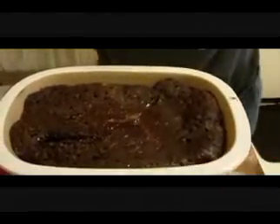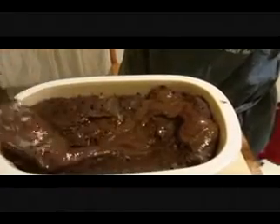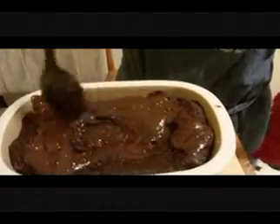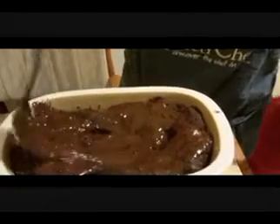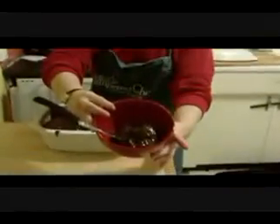Alright, our cake is done! As you can see, when we cut into the middle, you've got all the gooey chocolate lava. And around the outside is our chocolate cake. So when you get that all incorporated in there, just take a scoop out. It goes great with some vanilla ice cream or on its own. So there you have it — 8-minute delicious chocolate lava cake.